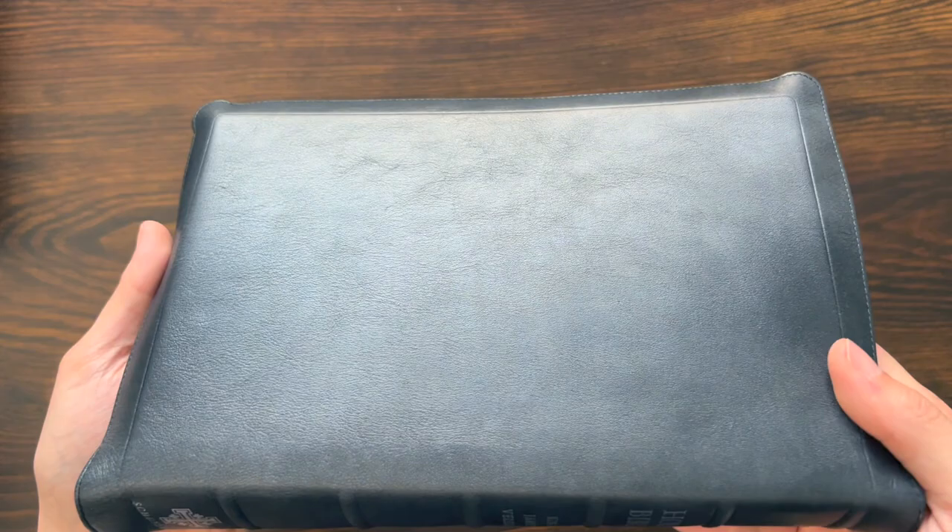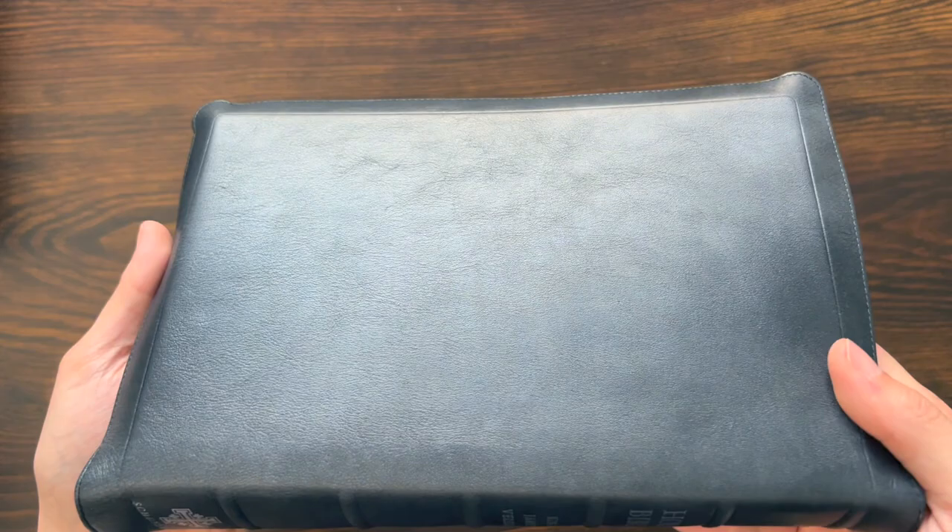This edition they did with silver stamping instead of the standard gold. It's a little bit smoother on the back — pretty smooth. And then you flip it over, and that has that really unique piece of grain. I think that is really, really cool.